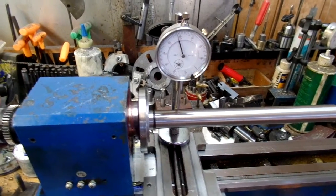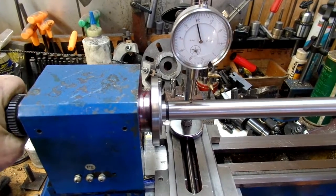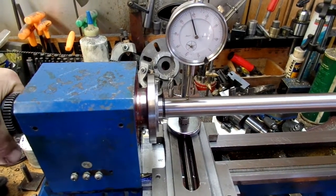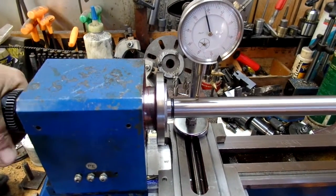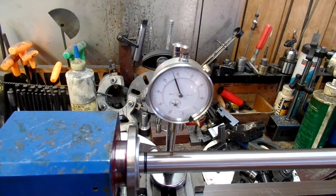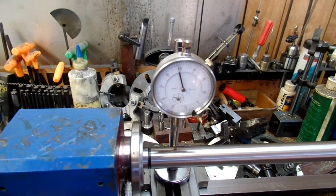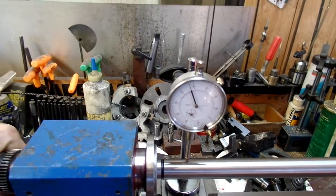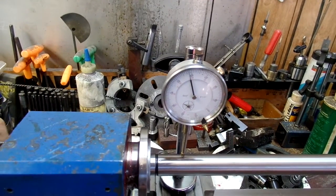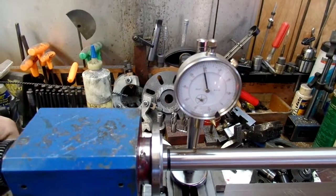I'll call this one Adventures with the Chinese Lathe. This bar is a three Morse taper alignment bar fresh from India. As you can see there's just a slight runout. Is it the spindle or is it the bar? I think it's the spindle. It's got new angular contact bearings from Little Machine Shop.